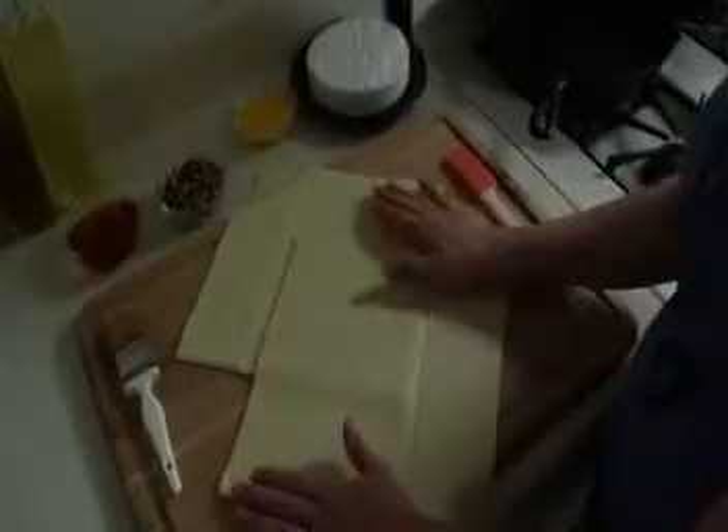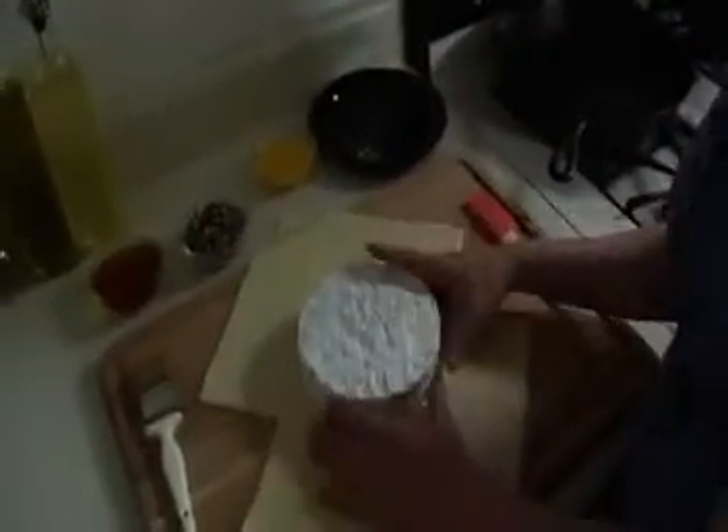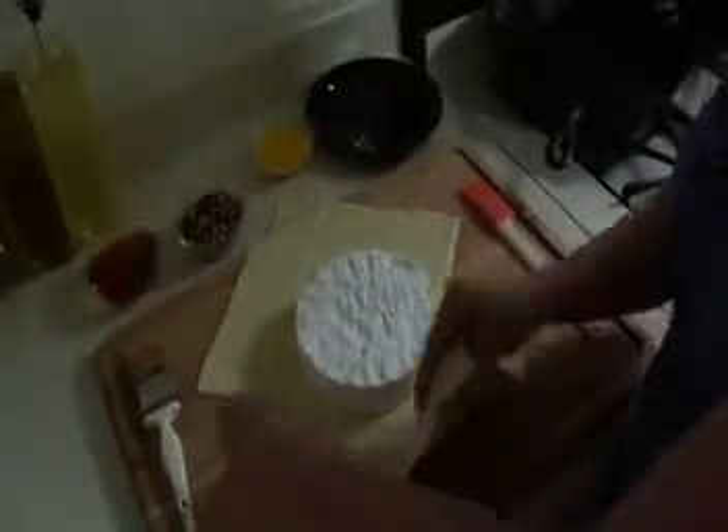So what we've got here is our puff pastry. I got this at the grocery store — I just gently defrosted it, unwrapped it, and put it on my cutting board. I like to orient it in a diamond shape because that way it'll cover the brie cheese a little bit better. We just take the brie and stick it right in the middle on the overlapping part, then pull the dough up and make sure it can get all the way around.